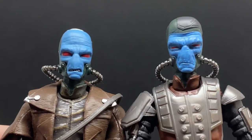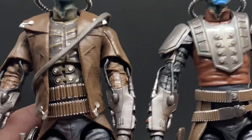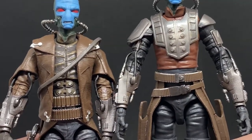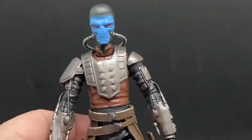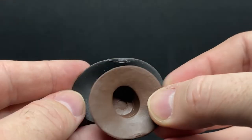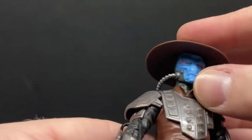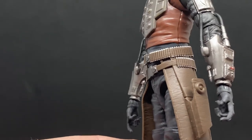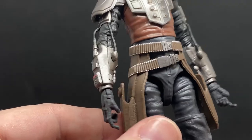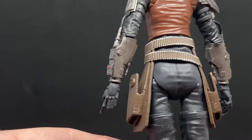I still prefer the old duster coat — it has much more of a western vibe — but I do like what they've done with Bad Batch Cad. The hats are different too; he's got a slightly smaller one this time. He's got the two holsters there, and I love the ammo belt — that's still very western-like. They've definitely stuck with the western aesthetic.